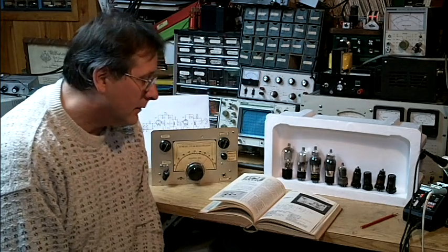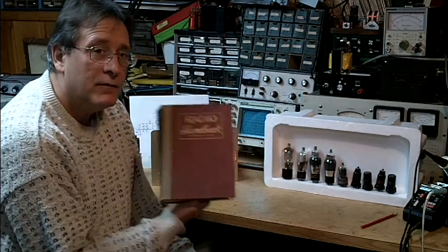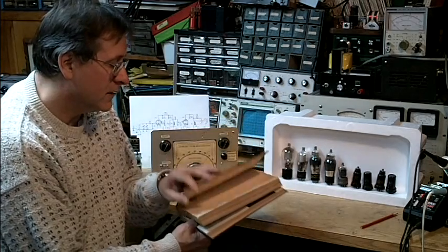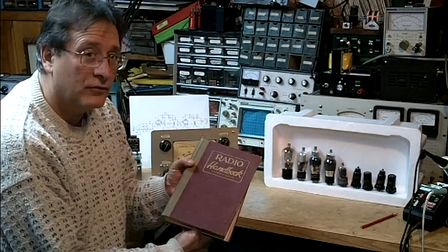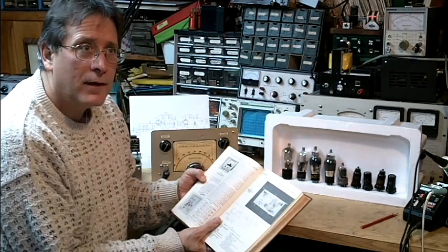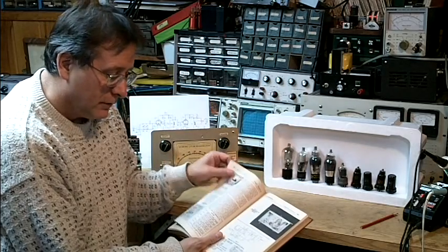Usually this project came out of a book like this. This is a 1951 version of the Radio Handbook by Editors and Engineers, also known as the West Coast Handbook. Usually the first project in that book was a two-tube regenerative receiver.